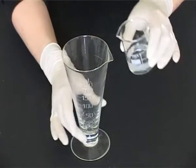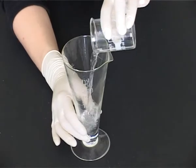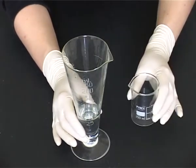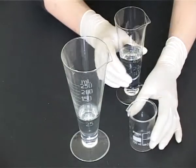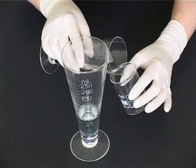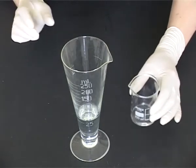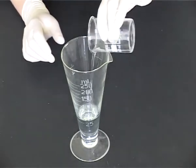Transfer the solution to a suitable conical measure. For example, if preparing 50ml of a solution, transfer to a 50ml conical measure; if preparing 150ml, a 250ml conical measure would be most suitable. Rinse out the beaker with more vehicle and add the rinsings to the solution in the measure.